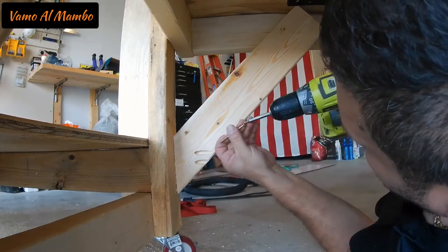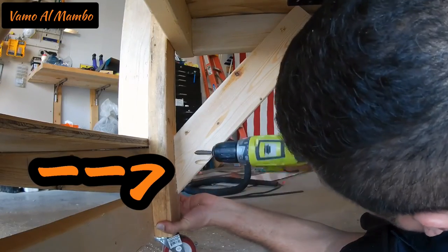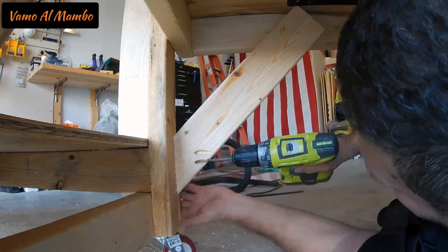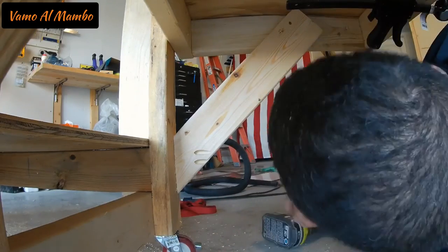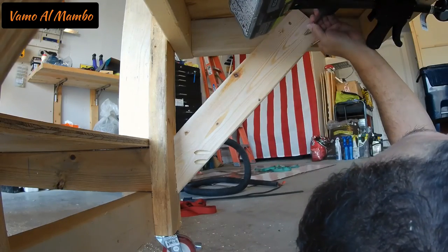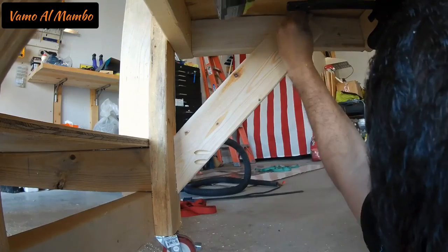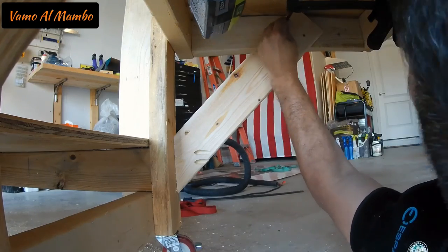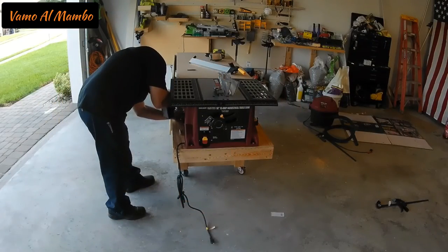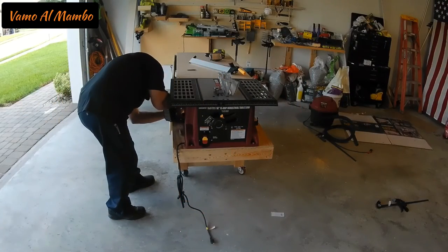Mientras fijo el otro lado, también quiero mencionar que le puse pegamento a las puntas del 2x4. Ya este trabajito está a ley, solo faltan dos tornillos.